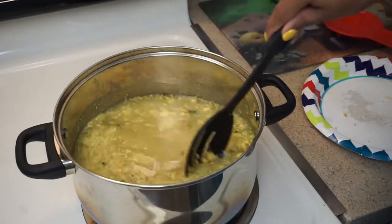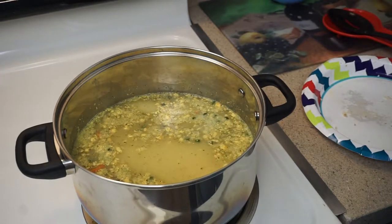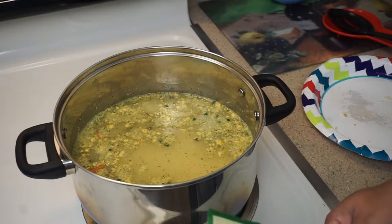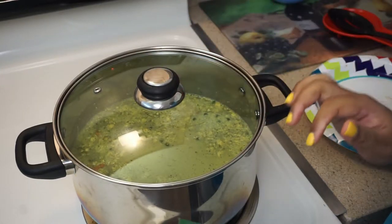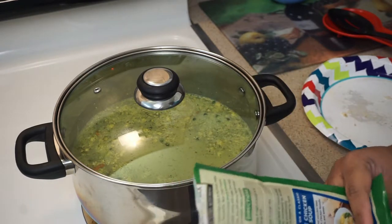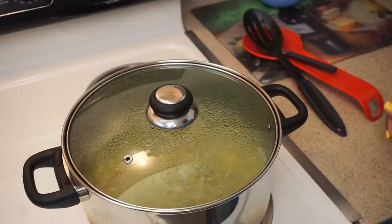It says once it comes to a boil to turn it down, so I just have mine on medium-high right now. I'm gonna let it come to a boil, then turn it down, keep stirring, and cook it for 10 minutes. I'm gonna let this go and then come back and show y'all what we're working with.